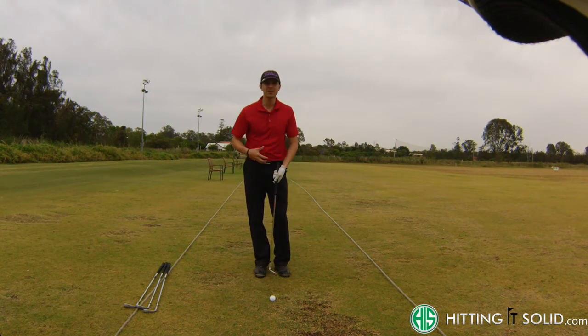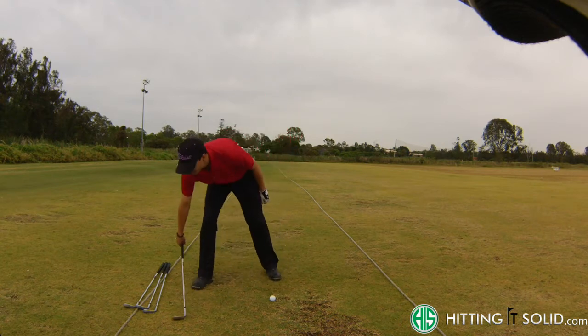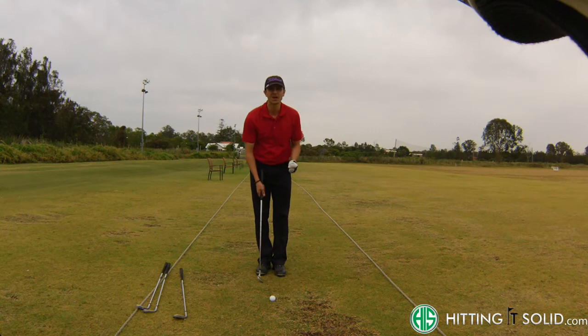If I've got a little bit more green to work with and I need the ball to roll out a bit further, I'll normally go with a pitching wedge. For this club, it might be anywhere from around five to seven meters off the edge of the green.